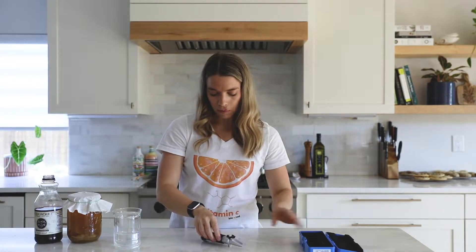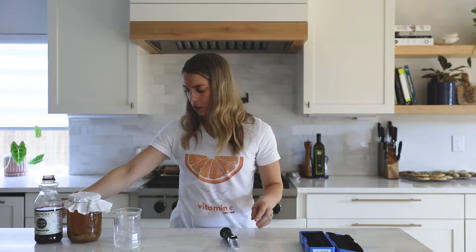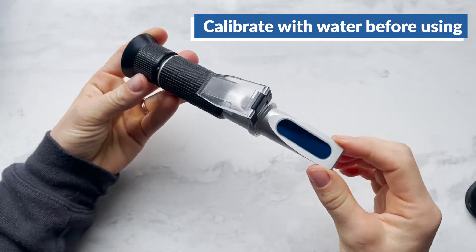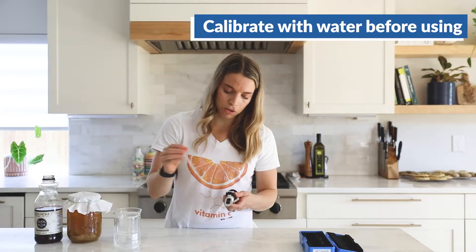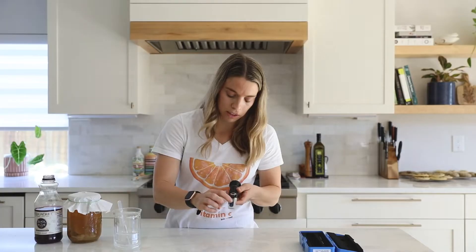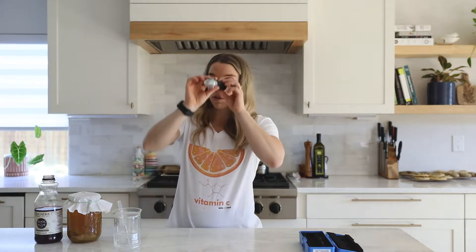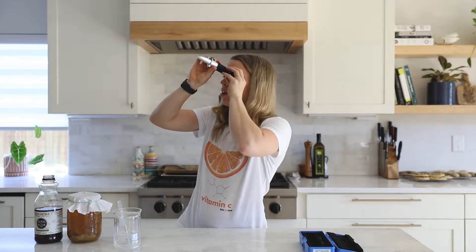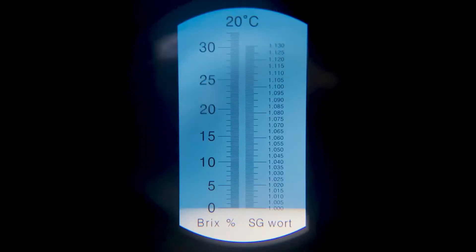To use this, the first thing you'll want to do is put water on it to make sure it's calibrated. Just put one or two drops on here and cover it. You'll notice it starts sealing, and then you'll look through the eyepiece — you'll want to be somewhere with some light, looking up towards a light source. This is currently at zero, so it is calibrated.